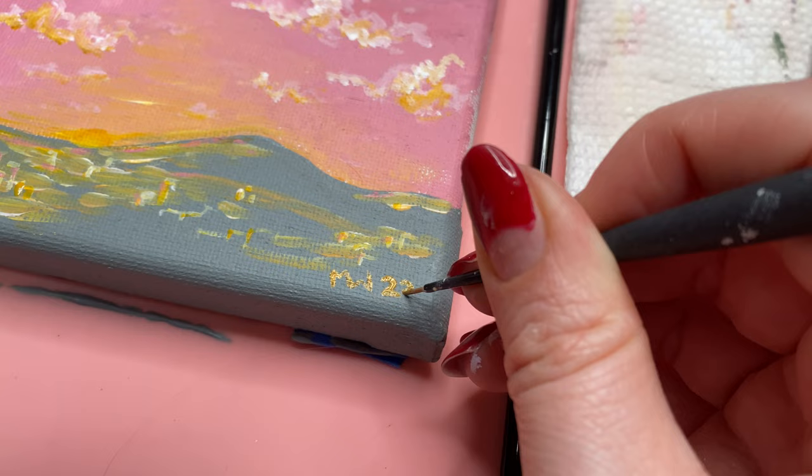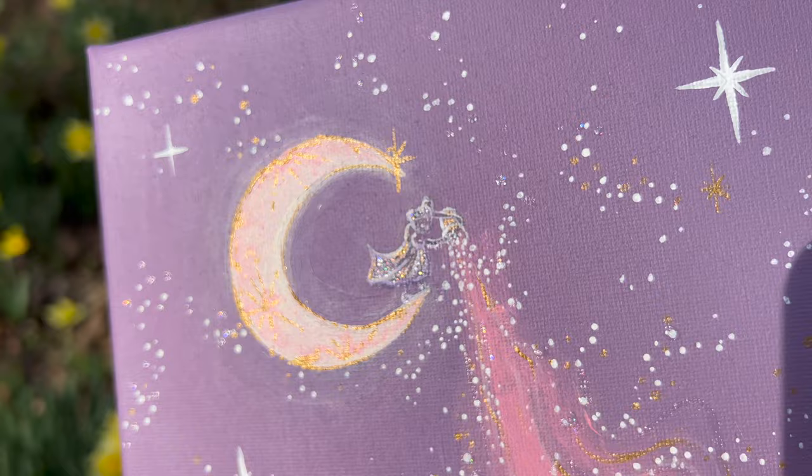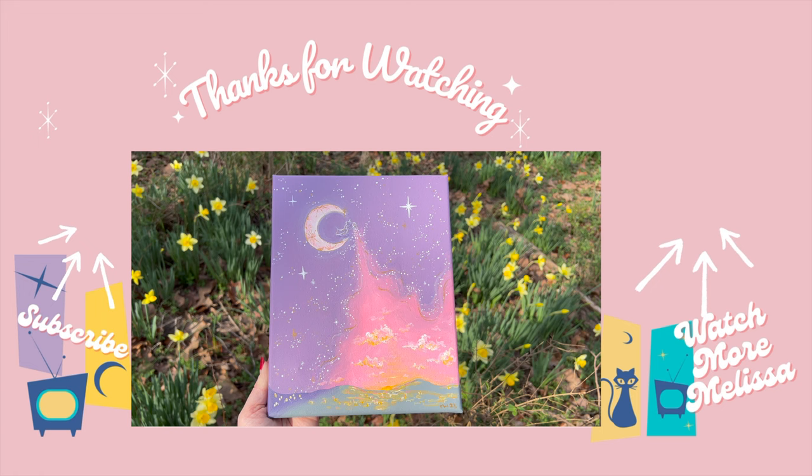All right y'all, it is time for the reveal — let's take a look! That's it for today. If you like this video, please like and subscribe. Thank you so much for watching, and I'll catch you in the next one.